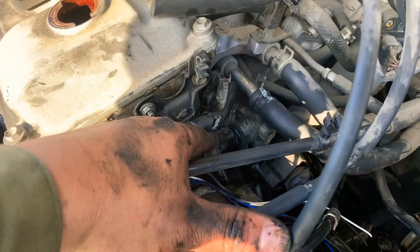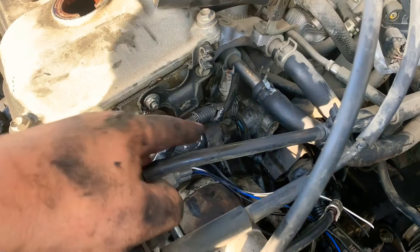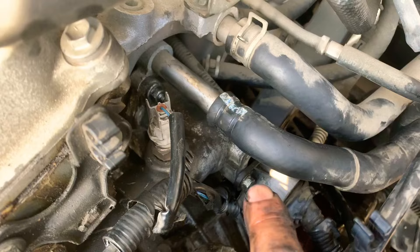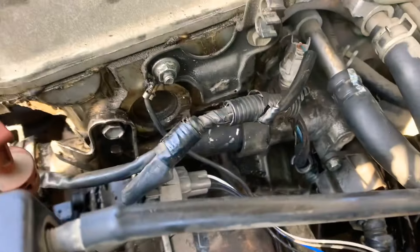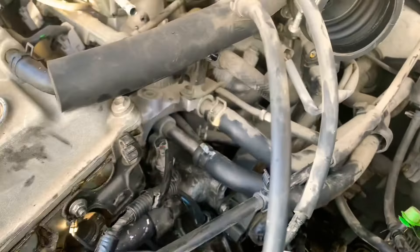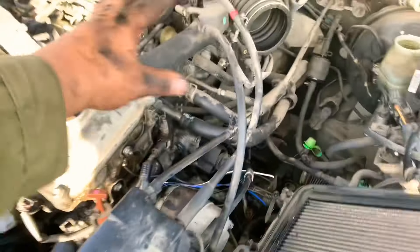We have put everything back together — the thermostat housing with the three nuts around it. We put the harness screw back in, we put the ground, we put our 12 millimeter bolt that holds the housing of the tubing that comes over to the radiator hose. We put our clamp on, plugged everything in, and we are now about to put our air box back in.